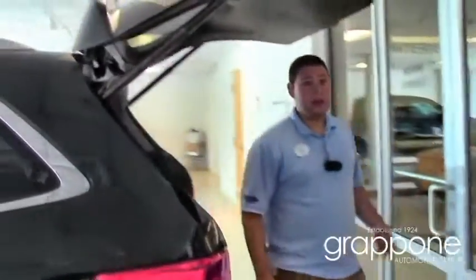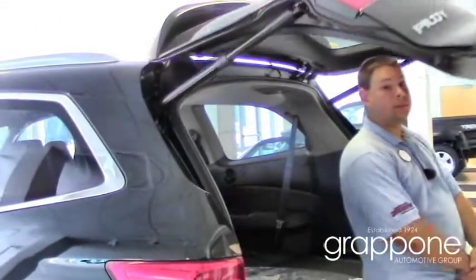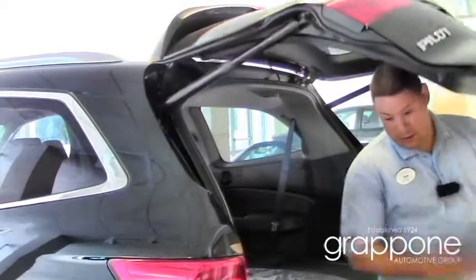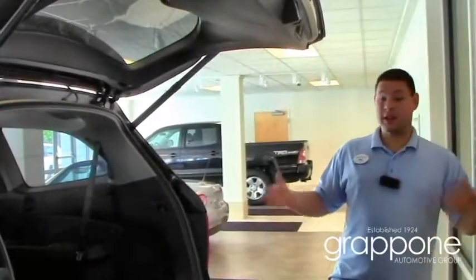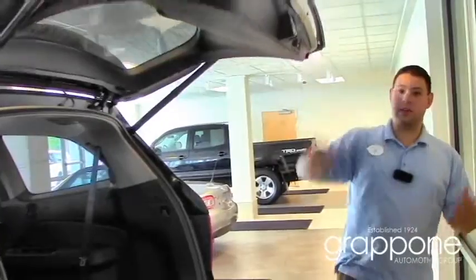Now even though it is powered, it is extremely safe. I'm going to let it close on me here. As you can see, I'm fine — which is great in case you have children or pets in the back. You don't have to worry about the tailgate coming down and crushing anything.